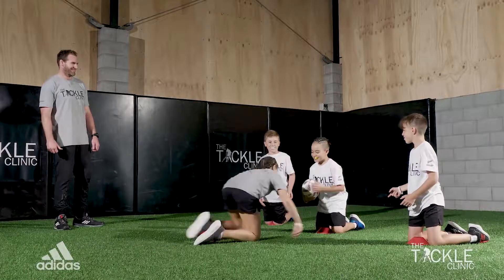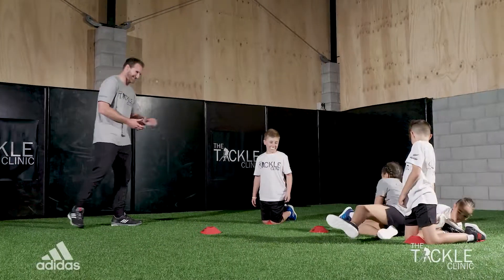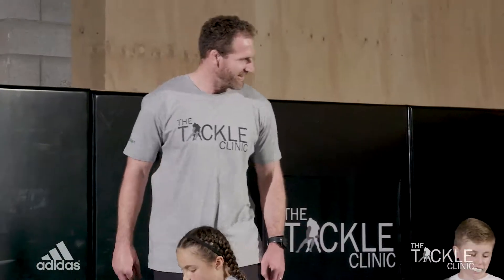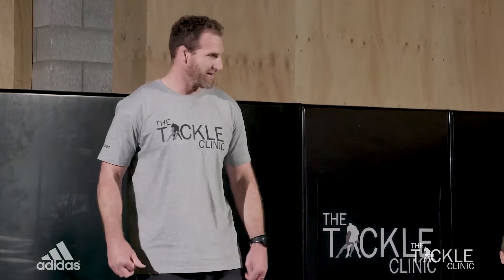Go. Nice. Good tackle. All right, reset. It's on. You've got to come forward, mate. If you've got the ball, come forward. All right, pass it.